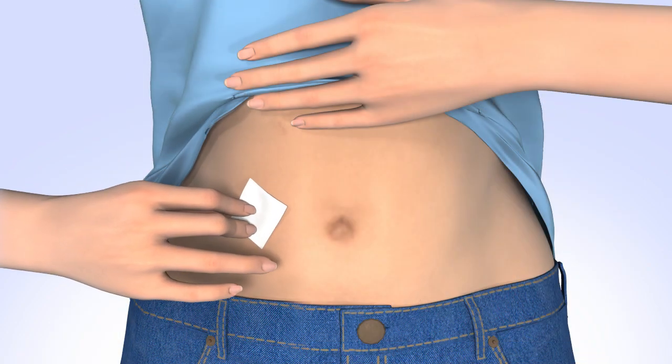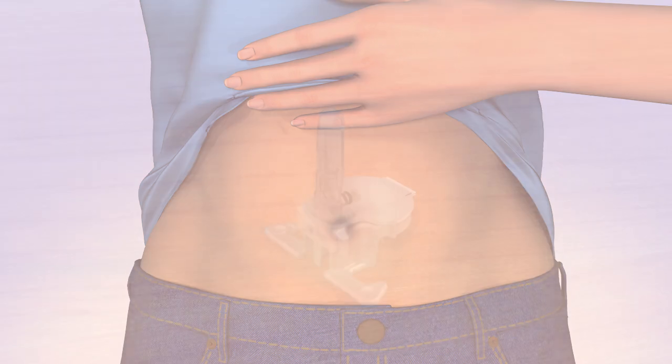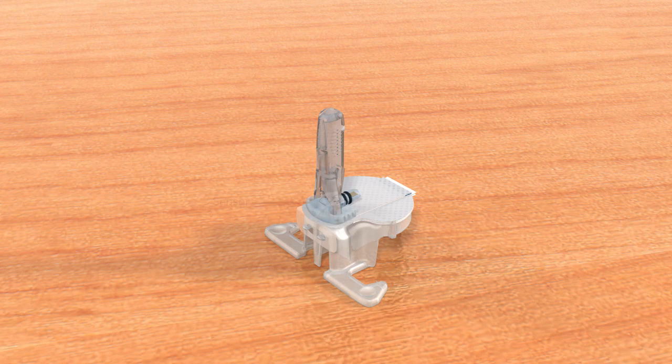Clean the insertion site with alcohol and let the skin dry before inserting the sensor. Do not use any other product or tape on the site before inserting the sensor. Let's take a closer look at the Guardian Sensor 3. The sensor is attached to the top of the plastic pedestal that keeps the sensor in place while loading the serter. The plastic pedestal has two arms on either side. On the top of the sensor is the needle housing which holds the needle in place. The needle is removed after insertion.